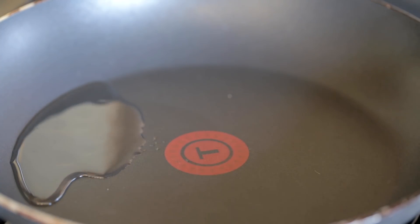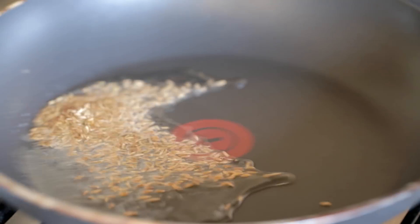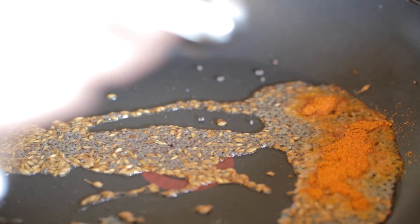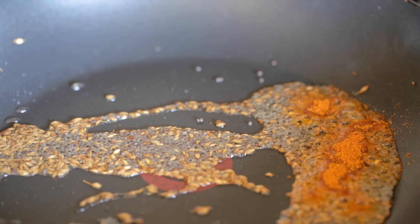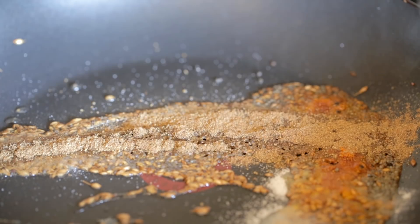I'm going to start with a hot pan and add a tablespoon and a half of sunflower oil. To this I'm going to add one teaspoon of cumin seeds and one teaspoon of mustard seeds, half a teaspoon of chilli powder, half a teaspoon of salt, and one teaspoon of garam masala.